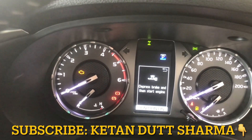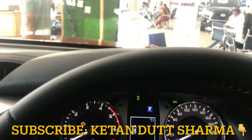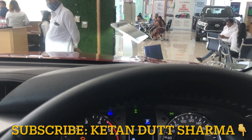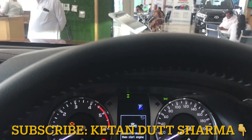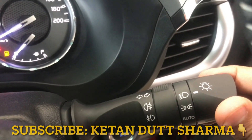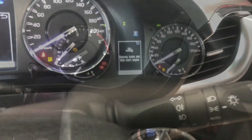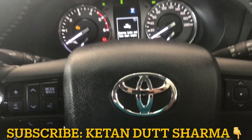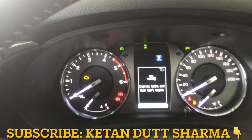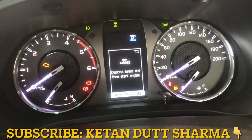The projector headlamp is LED — you can see the white light in front. In the MID infotainment cluster, you get a lot of features and warning lights. On the right-hand side, you can see the speedometer going up to 200.